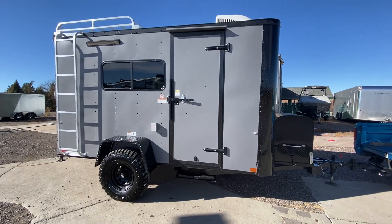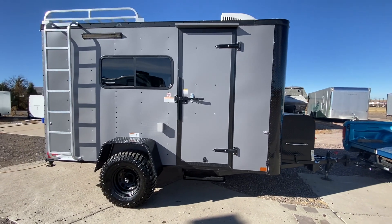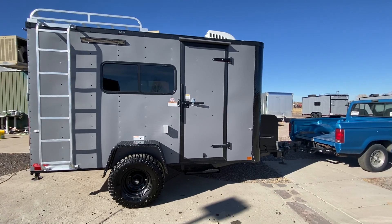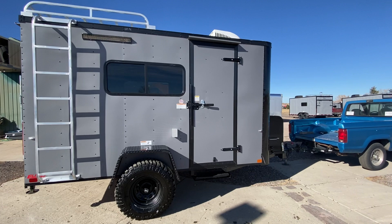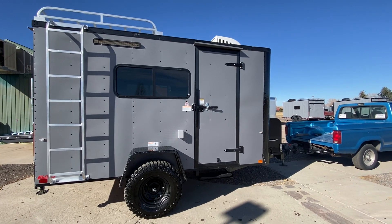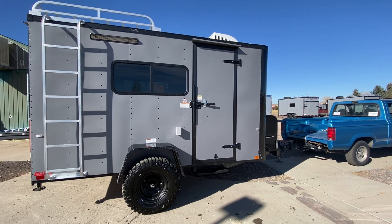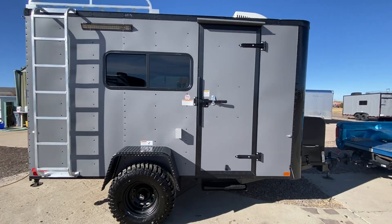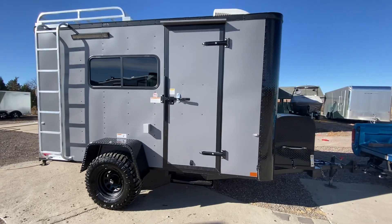Hey guys, it's Colorado Trailers. It's a little bit windy, I apologize, but wanted to get this out to you. This is a 6x12 Colorado off-road trailer. These are set up for multi-use, meant to be true off-road trailers, as they have about 19 inches of ground clearance underneath them. You can view all of our inventory online at getmytrailer.com or send us an email at sales@getmytrailer.com.